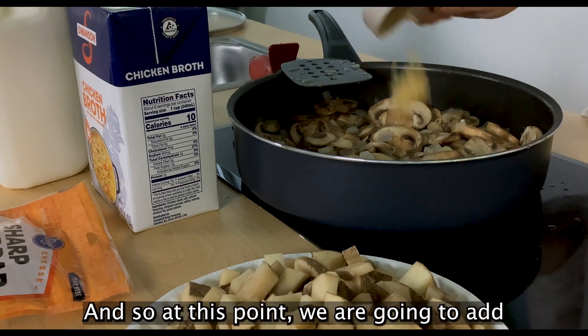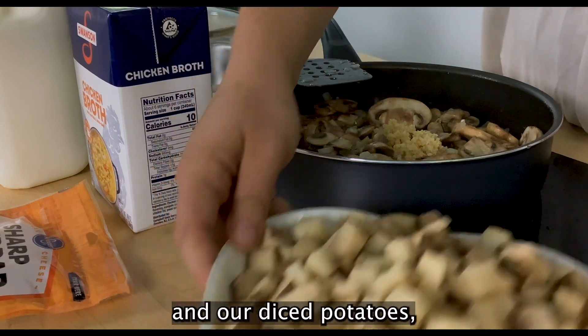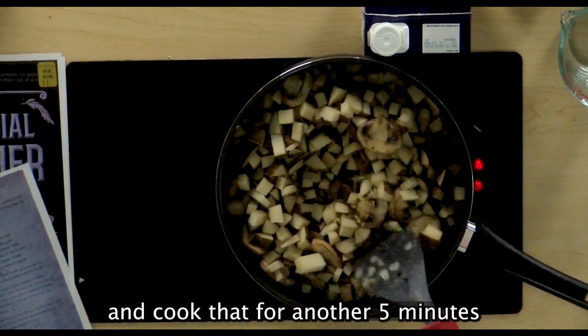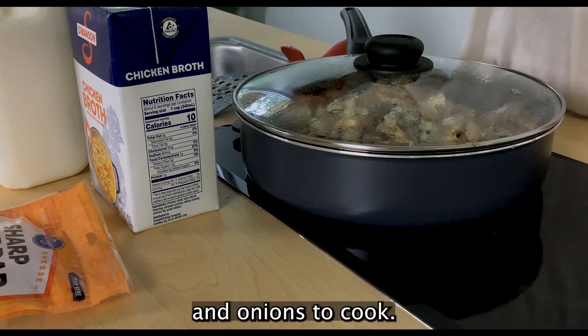At this point we are going to add our clove of minced garlic and our diced potatoes and give that a stir and cook for another five minutes. We've got about two more minutes for our mushrooms, potatoes, and onions to cook.